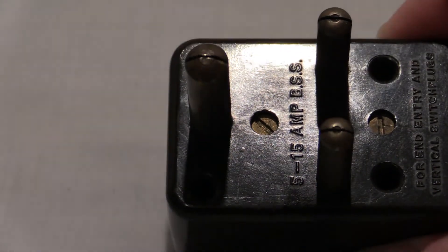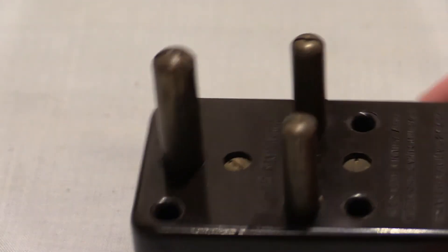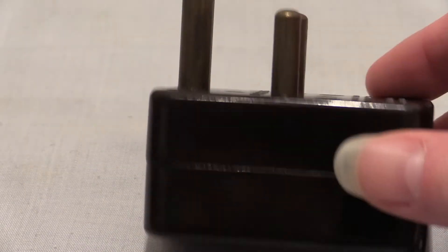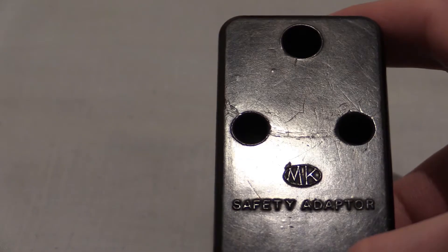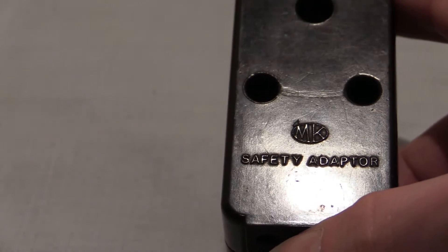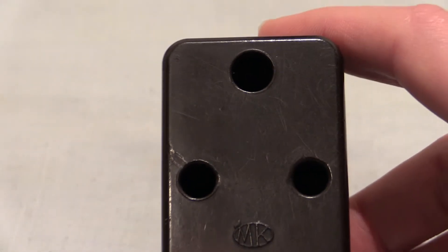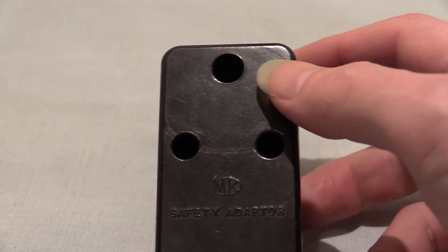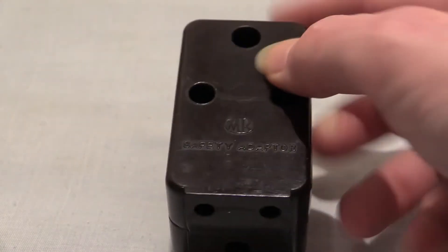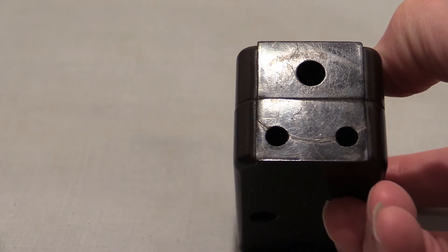So 5 to 15 amp — this is the pin configuration for 15 amp British Standard 546. Nothing around the side or top, but right on the front we've got that. It's a very well-used unit. This is an MK safety adapter. Underneath there's the 15 amp BS546, and on the bottom there's a smaller 5 amp BS546 outlet. As you can see by the marks on it, it is very well used.